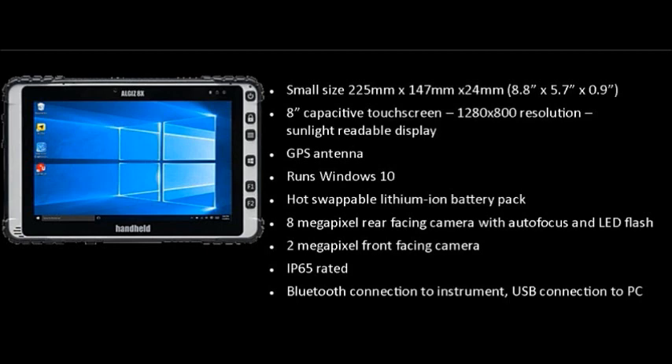The ALGIS 8X features a hot-swappable lithium-ion battery and two cameras — rear and front facing. It is IP65 rated with Bluetooth connection to instruments and USB connection to a PC. You connect to field spectrometers and spectroradiometers using Bluetooth.